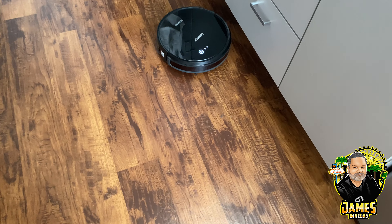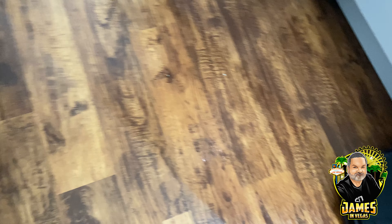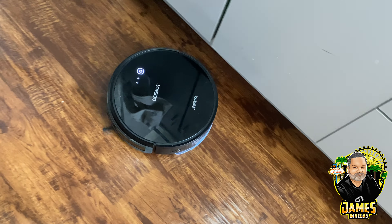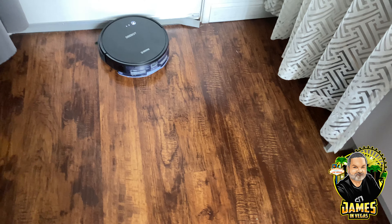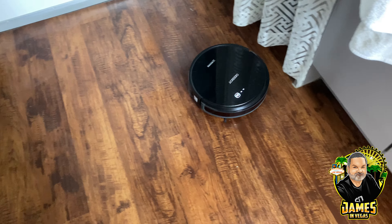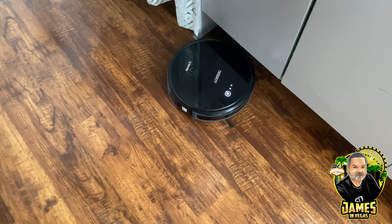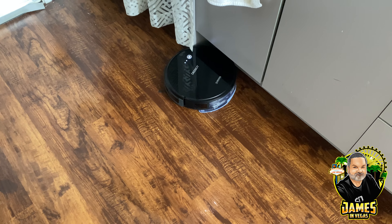Consuela is in mopping mode and as you can see there's definitely some solution down on the floor. You can see where she's going and doing her mopping. It's going to be a little tough for her to get all the way into the corners because the mop pad is on the back side, but so far she's doing as good as the Swiffer Jet did.